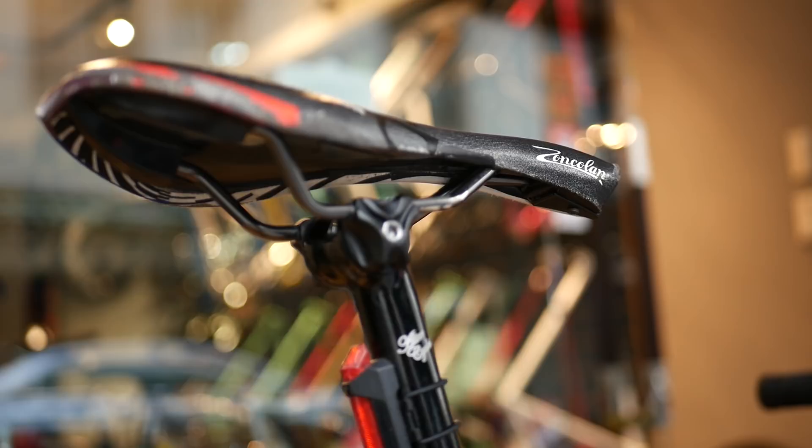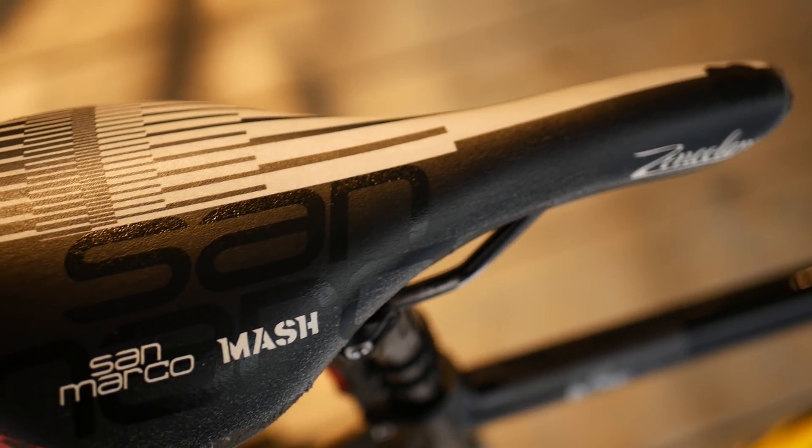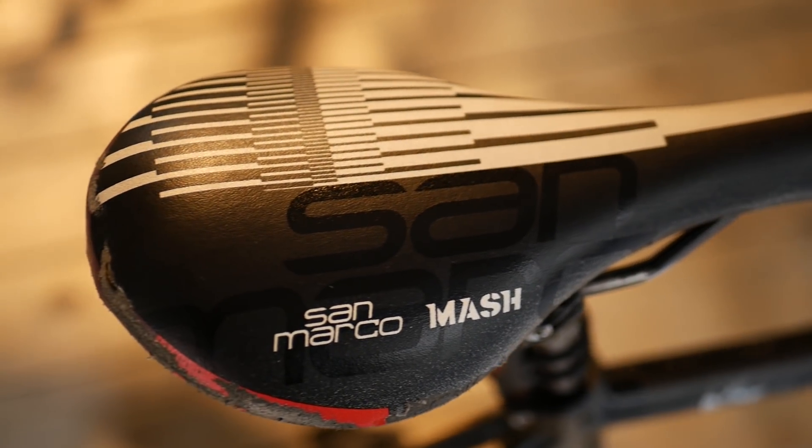making it one of the easiest to adjust on the market. Sitting on top, we have the San Marco Zoncolan Mash Saddle in parallax flavor, to nicely complement the bike's loud decals and stickers.